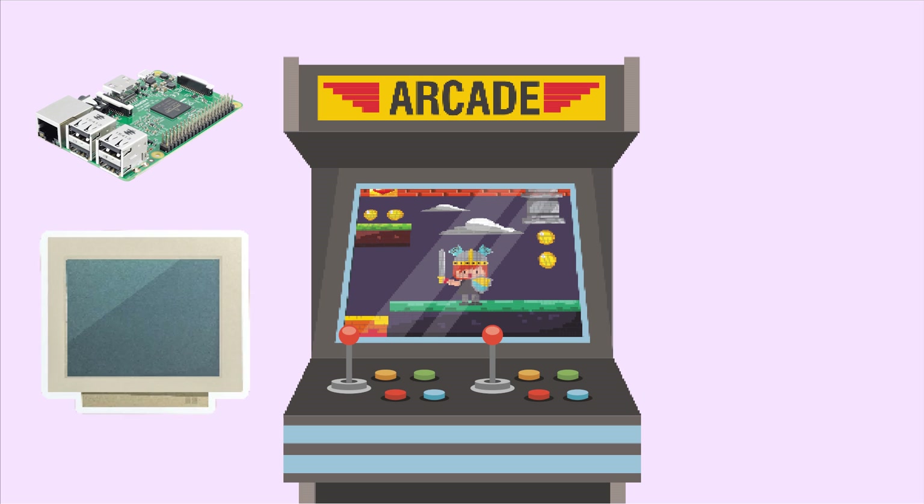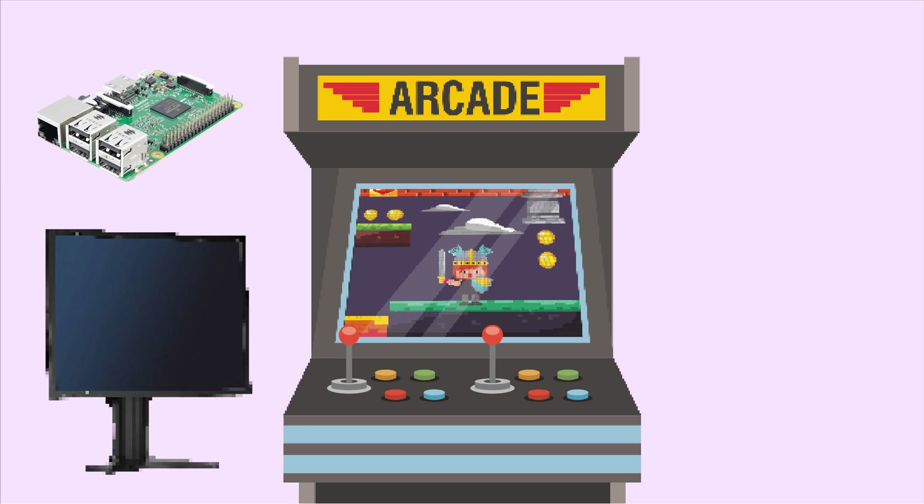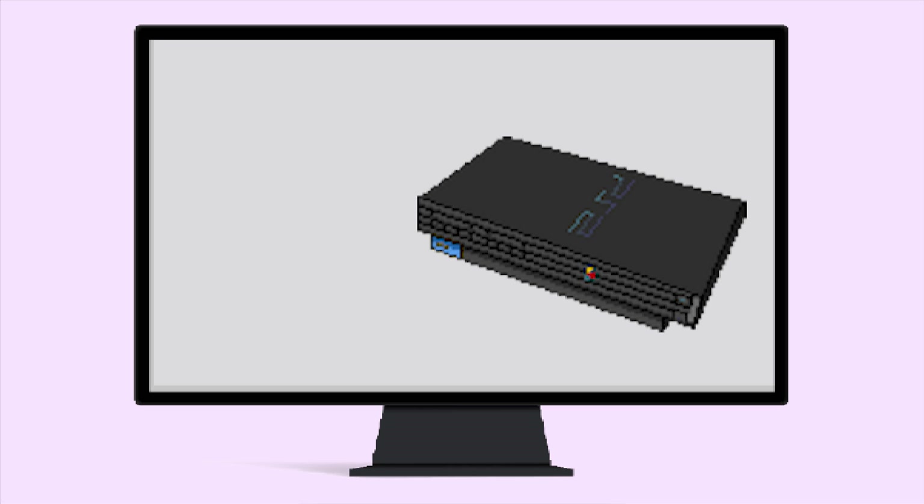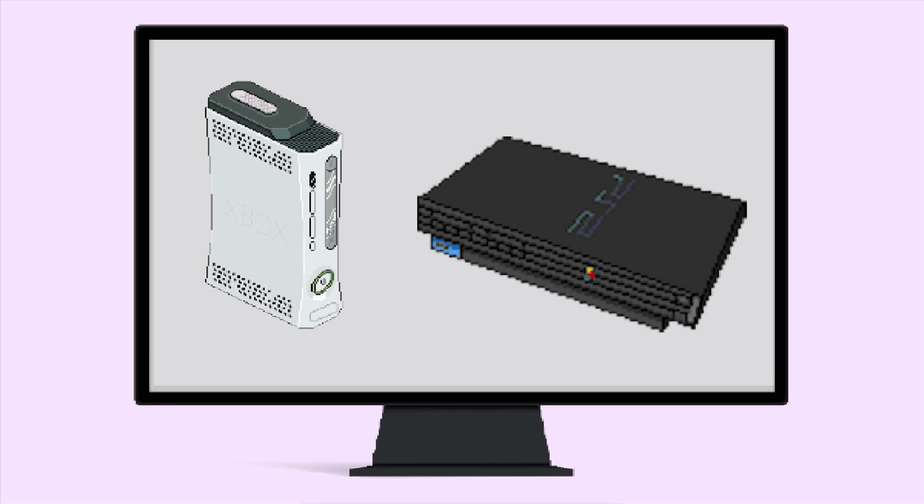A monitor: there is always high controversy about monitors on arcade machines. Many people build in a 16:9 monitor and others a 4:3. We decided on a NEC Multisync LCD 19900SX 4:3 monitor because 99% of the games are 4:3 aspect ratio. Having a 16:9 monitor usually makes sense only if you play games from next generation consoles, starting with the PlayStation 2 and the Xbox 360, or if you plan an ultra-wide body shape.